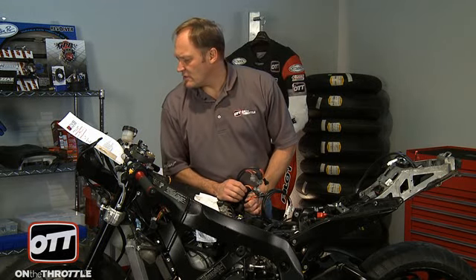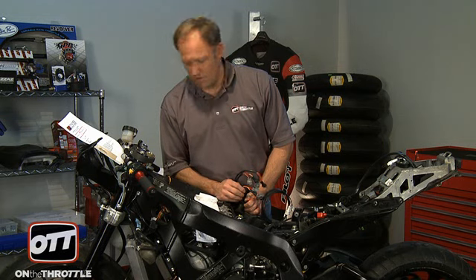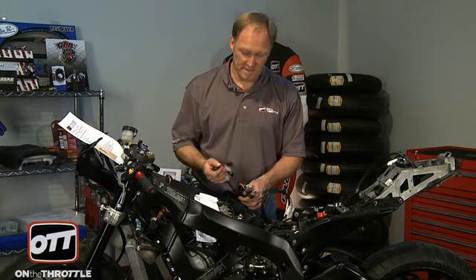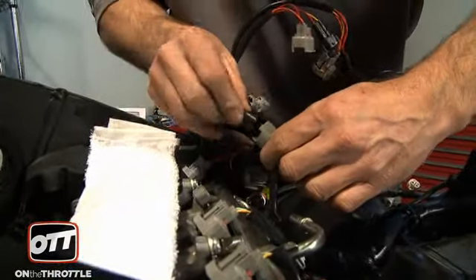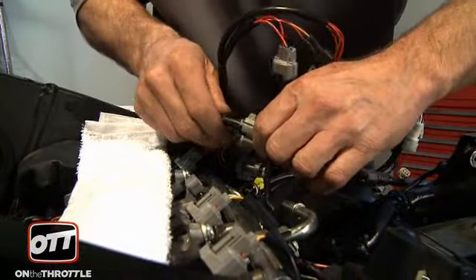Next in the series, we are going to do the upper injectors, number five. As this was clearly tagged for the lower, we know that this is correct. The same principle applies — pull the OEM piece out one at a time, go down the line and connect them in.